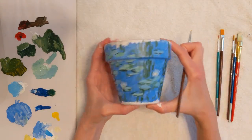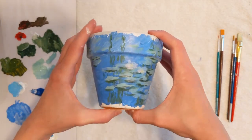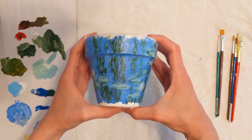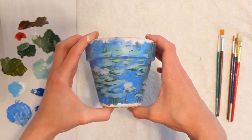Let the paint sit and dry. Most importantly, terracotta is porous and absorbs moisture. Spray a clear acrylic sealer around the exterior of your flower pot. This will help your painting to last longer and protect it from the outdoors.